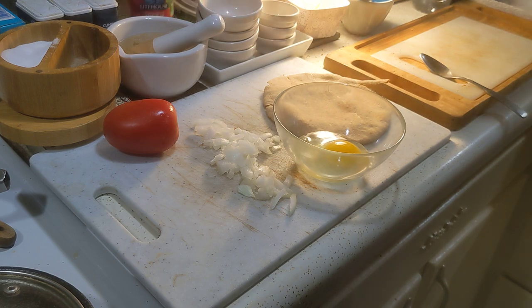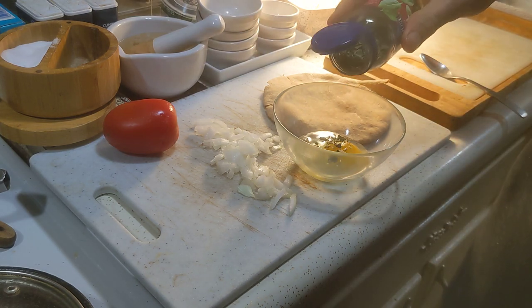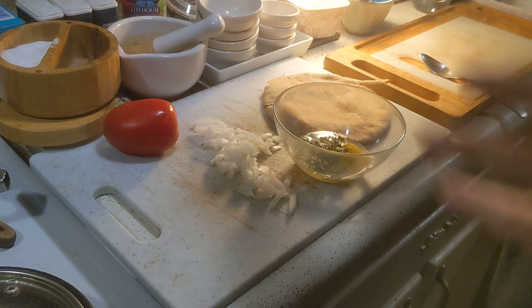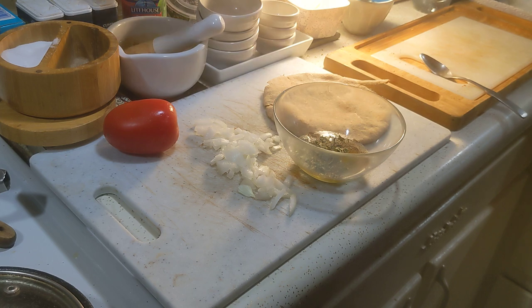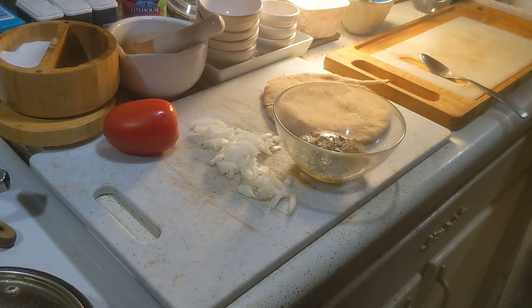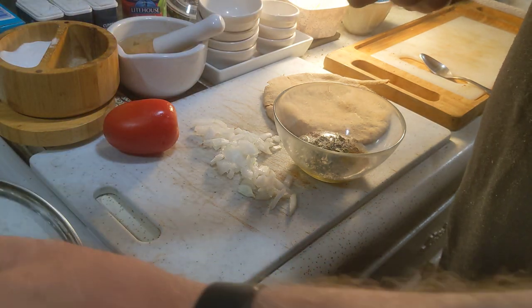There's my egg. I'm going to take some of this freeze-dried basil, which I'm in love with, and a sufficient amount of pepper, and a nice healthy pinch of salt.